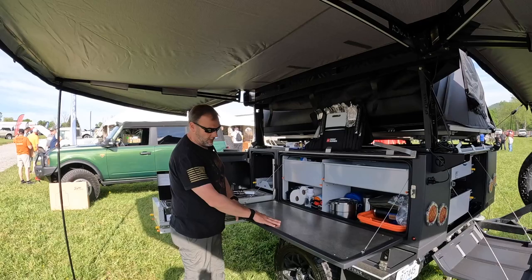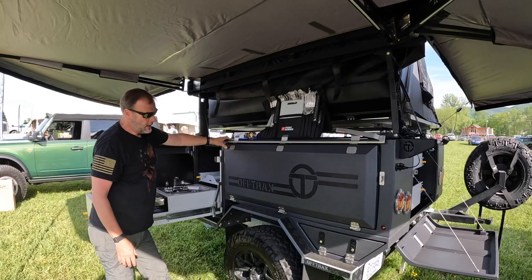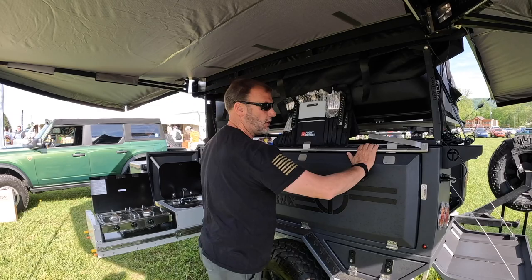This door is made exactly the same as every other door — you can see the cool logo on this side. You've got the same construction, the same seal. Small doors have two connection points, bigger doors have three. A lot of trailers have just one, some have two, but with three connection points you know when you lock this down, you're sealed. That is a great system, with polished aluminum all the way around.